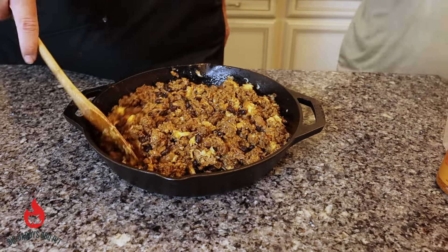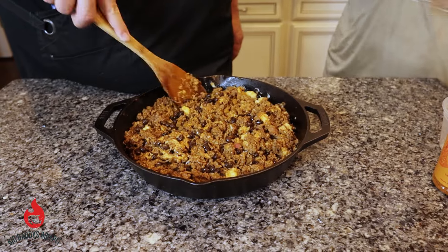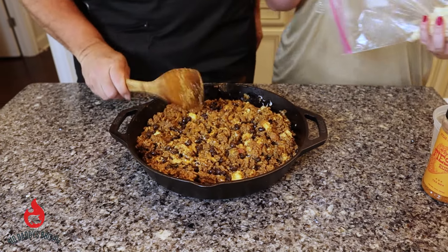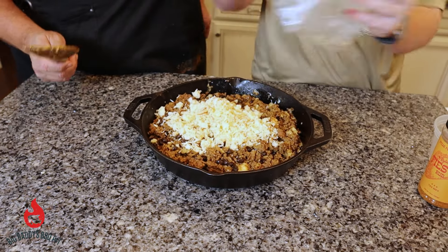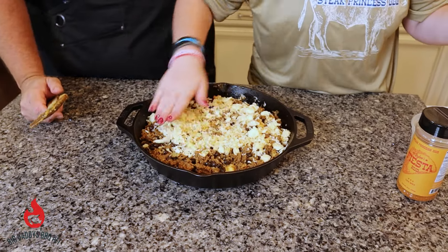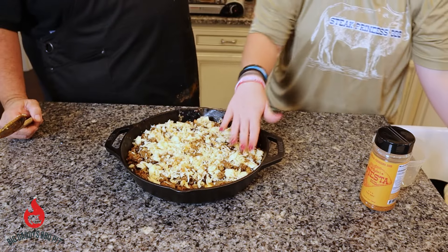And now she's just going to put the finishing touches on top of this with just a little bit more cheese, because there's not enough in there already. She's going to go over the top and just spread that around. Just try to get it as even as you can.